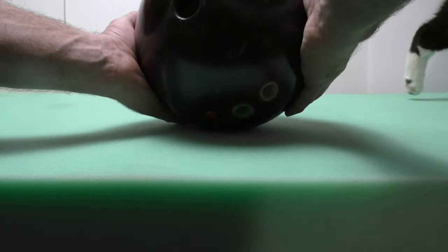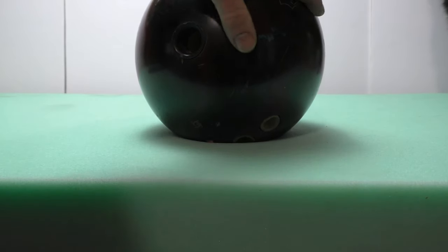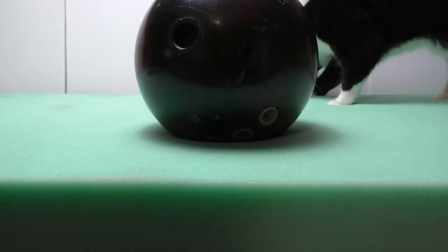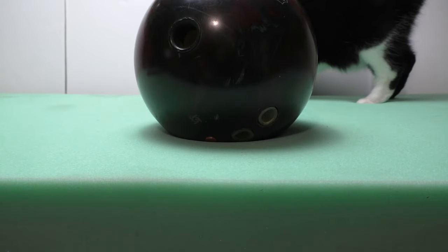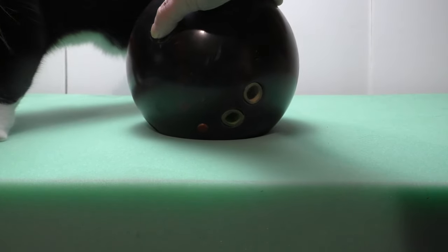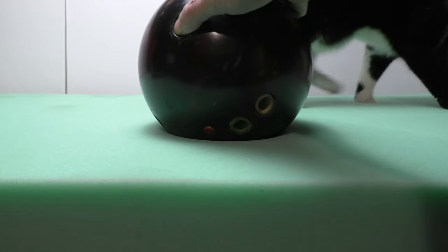I've got my 13-pound — or 5.86-kilogram — bowling ball, and that's barely compressing it. I would say just under an inch, maybe three-quarters of an inch. One inch is 2.54 centimeters, so maybe about two centimeters total compression.